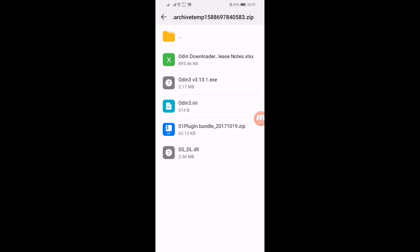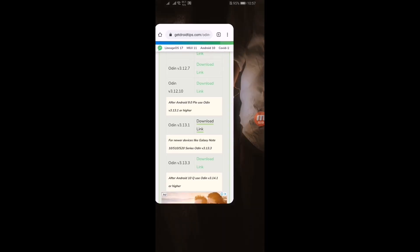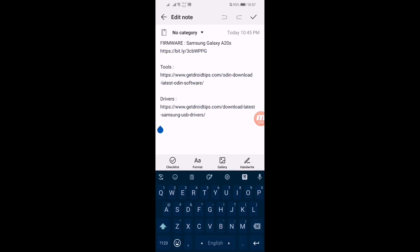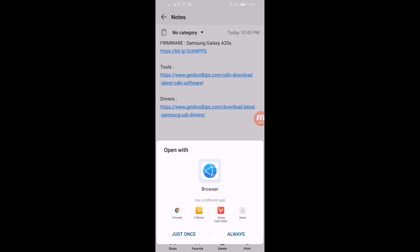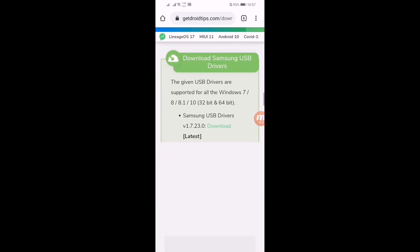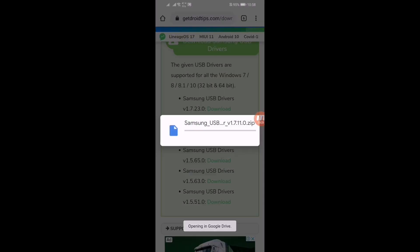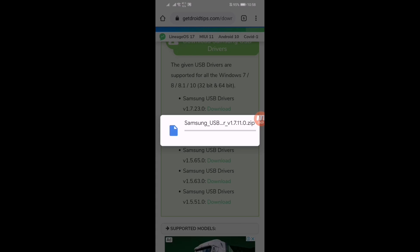The file has started downloading. Move all these files to your computer — that main file is the one you have to install on your computer. Now let's download the drivers. Click on this third link and open it with your browser, then scroll down. Download the latest driver for your computer. Click on the latest one, select your Google account, click preview, and it will start downloading.